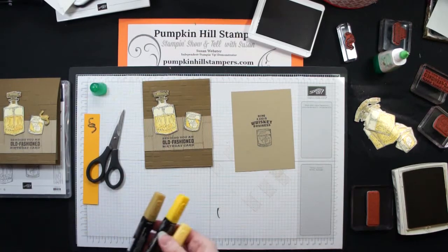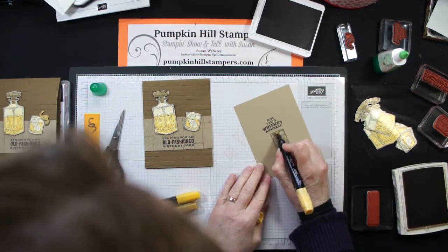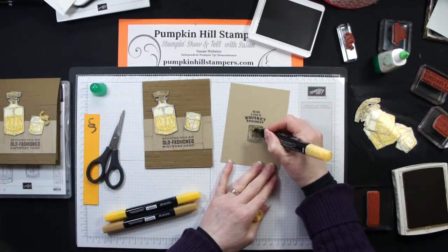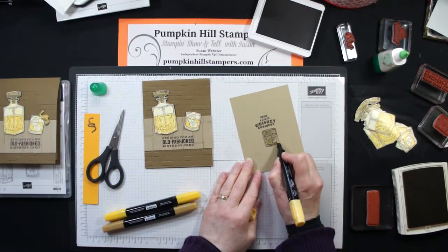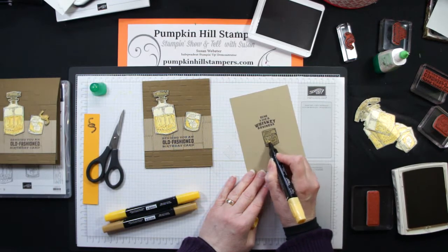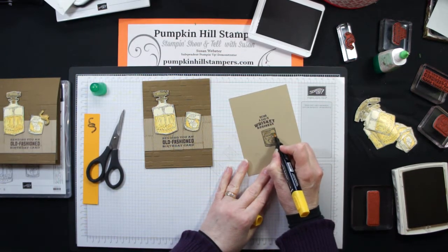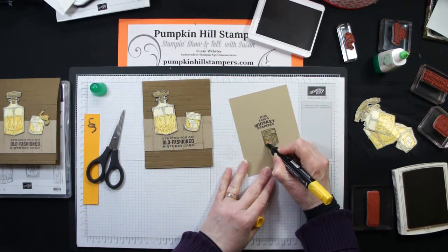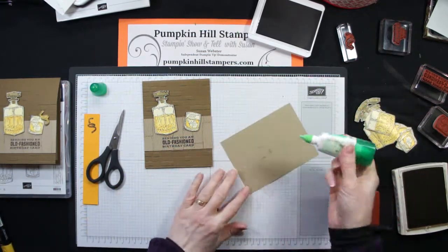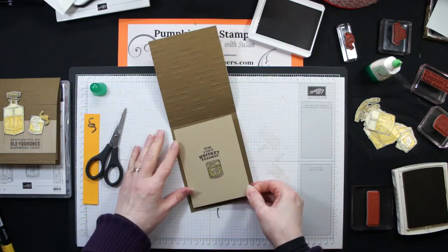For the inside, I'm going to go ahead and color these just like I did before, only this time I'm going to do it inside the lines. Now you might think, why am I coloring on the crumb cake? These colors aren't really going to show. But you're going to see that as they dry, they really do kind of lighten the paper — I'll show you the finished one. As they dry, it will start to show the color. So I did the whole thing with the So Saffron, and then I'm coming in with the Mango Melody, adding it to the liquid portion of the image. Then that is going to get added to the inside of my card.